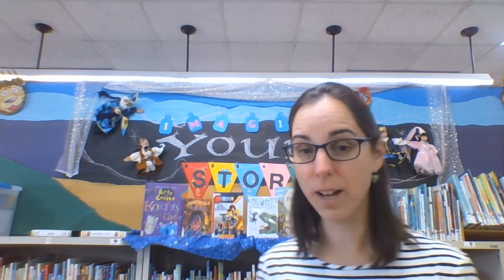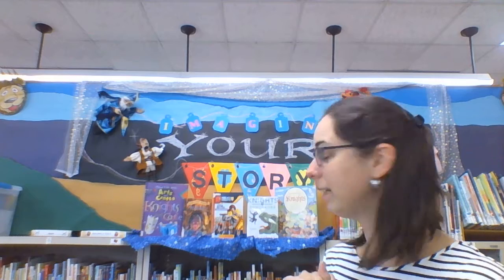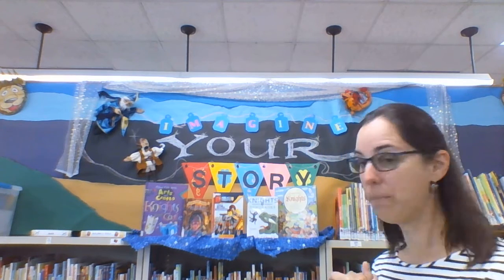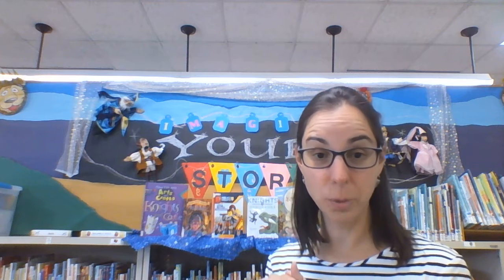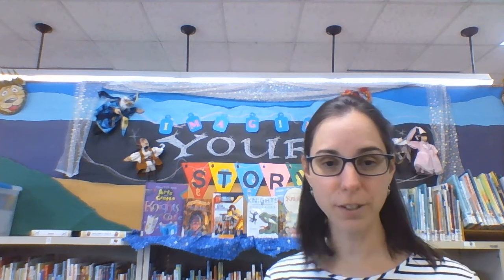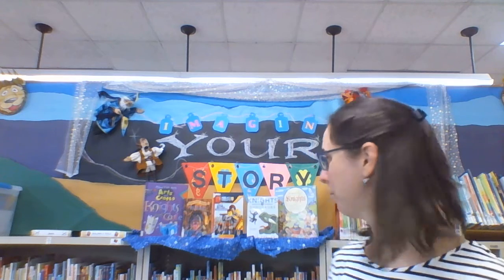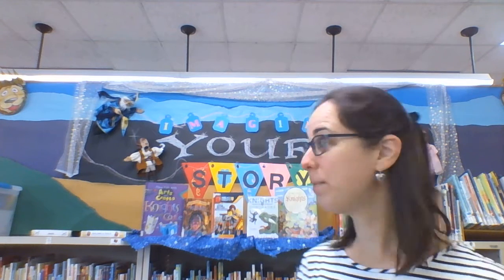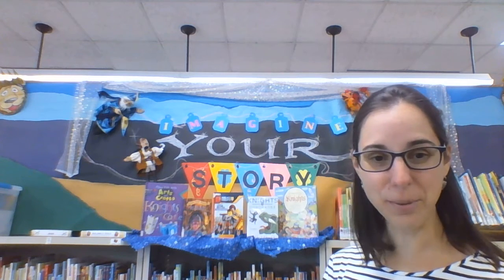We also have lots of books here at the library. You can make an appointment to pick out books. We have non-fiction books on castles and knights and shields, information about knights and queens. And we also have some fun fiction reads — made-up stories about knights and kings. You can check those out at the library today, and remember our theme this summer is Imagine Your Story.